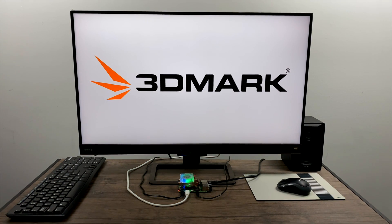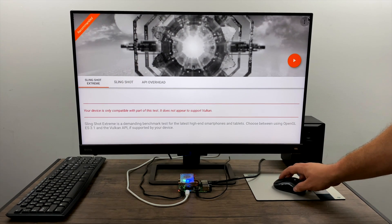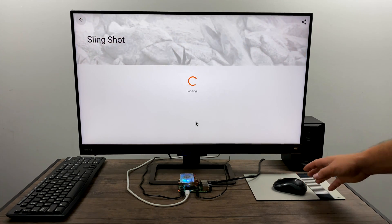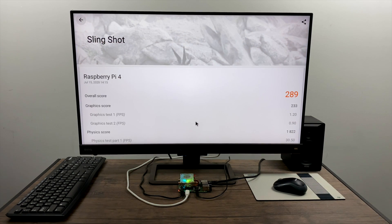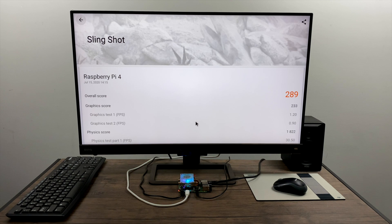I've never been able to get 3DMark to run before, but on this one I was able to finish the test. Looking at my results, it did the OpenGL test just fine and came out with a score of 289. Very low score — even really cheap Android tablets are beating this out in OpenGL. But it's still really awesome to see this running on the Raspberry Pi 4.